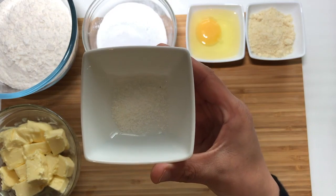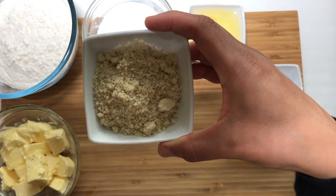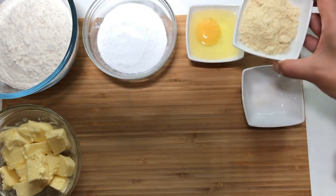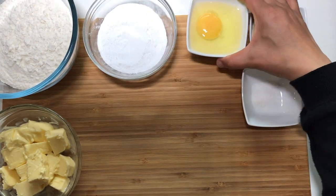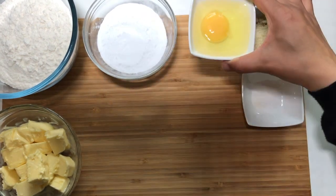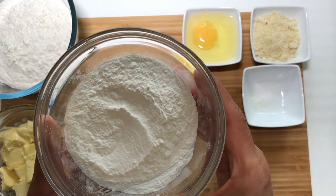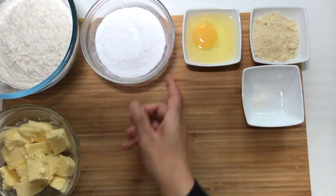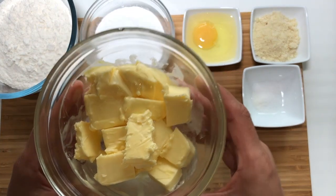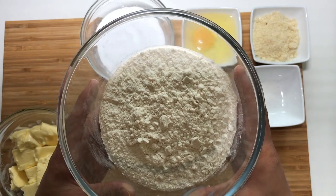For the pastry dough you will need: 2 grams of salt, 25 grams of almond powder, 1 egg, 75 grams of icing sugar, 140 grams of butter, and 250 grams of flour.